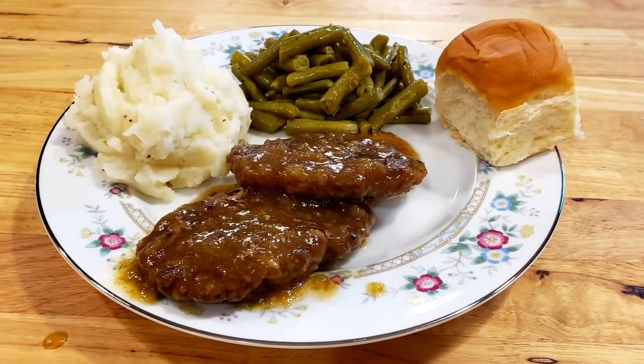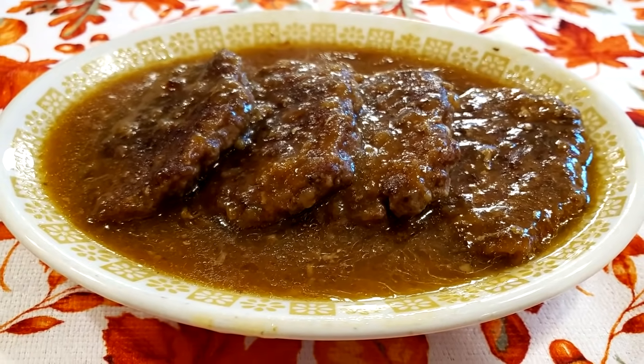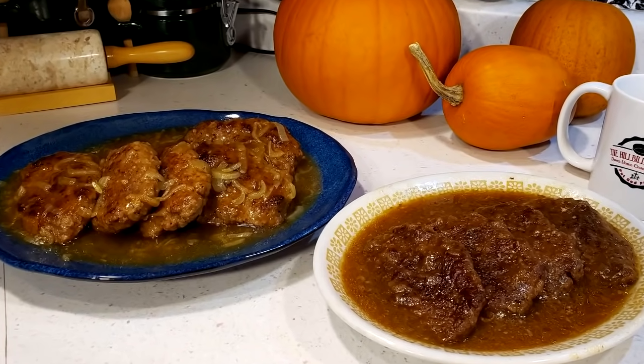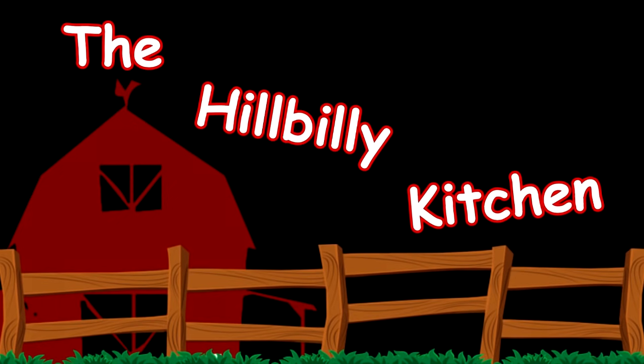Howdy folks and welcome to the Hillbilly Kitchen. Today we're going to be making Salisbury steaks. And if that don't give you reason to rejoice today, I just don't know what will.